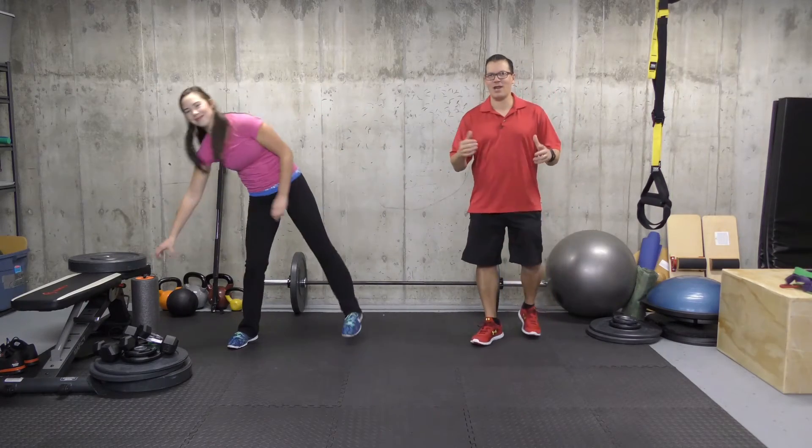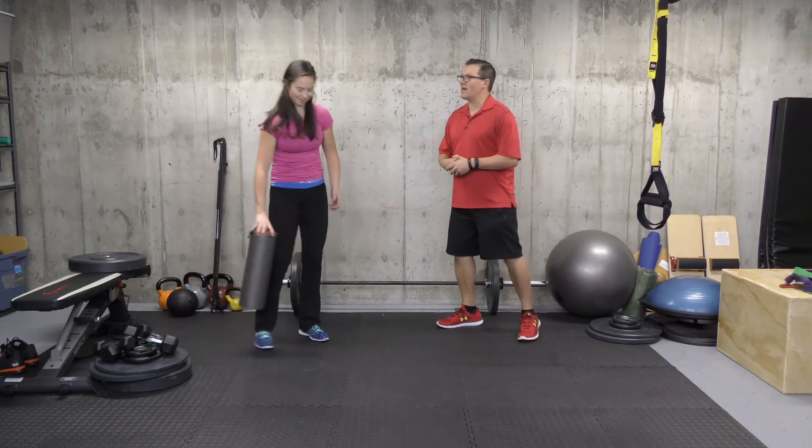Hey, this is Rick Kaselj, injury specialist from Exercises4Injuries.com. In today's video, I want to go through a few exercises to help ease your knee pain during running. Jen will demonstrate them and I'll go through the details of the exercise.